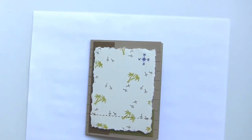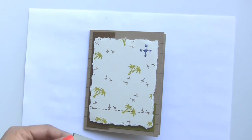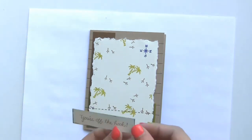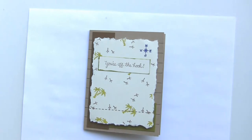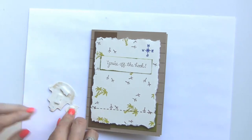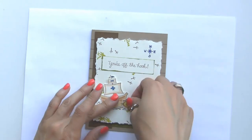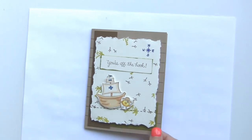Now we're going to adhere everything together — I'll zoom in just a slight bit. We're going to put down our sentiment first using the ATG straight on the back of the cardstock piece and adhere it right where we want it. Then I'm going to use foam mounting tape for the new elements — the sailing ship and the little pirate guy.